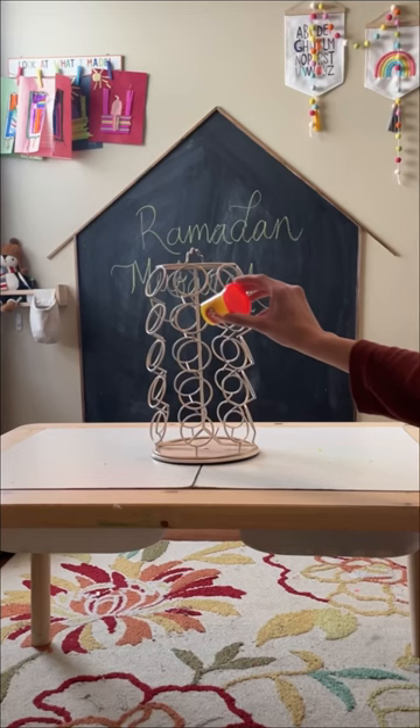Now for the ultimate hack — I used it to store my kids' Play-Dohs in an organized way. Follow along for more fun and easy DIY hacks.